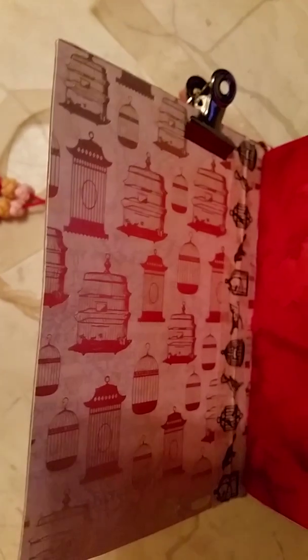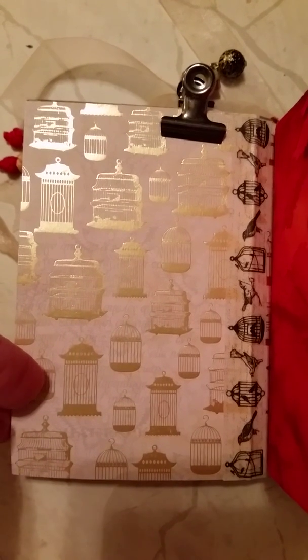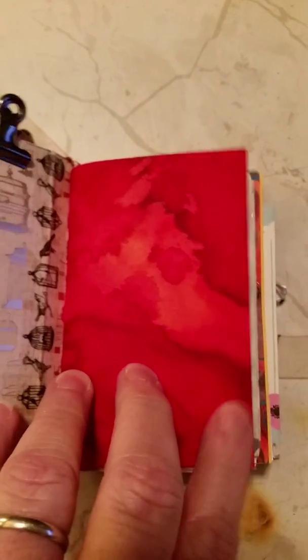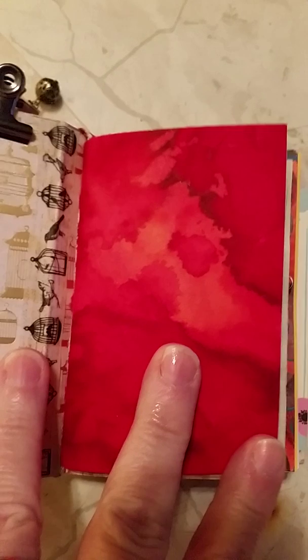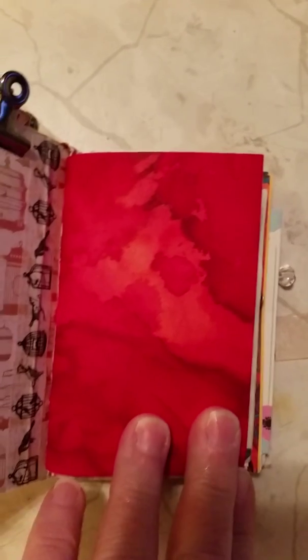Inside, on the front and back I put this birdhouse paper — it's from a book I have with birdhouses, butterflies, and birds. I thought the birdhouses looked good with the oriental and gold theme. A lot of the little papers in here come from Lisa Rods Again, who has a YouTube channel. She was moving and gave away a lot of her supplies — she sent me a big box full of beautiful hand-painted and hand-dyed papers. This one is one of them. The video doesn't do it justice — it looks orange but it's really more red.